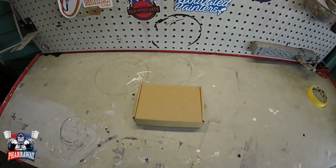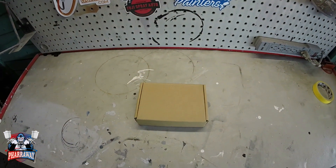Hello and welcome back to my channel. What do I have in this little box? Let me show you.